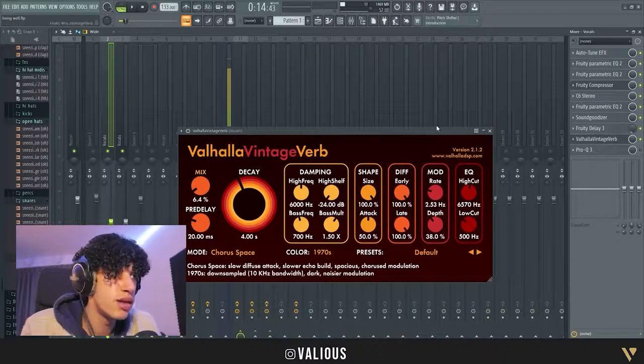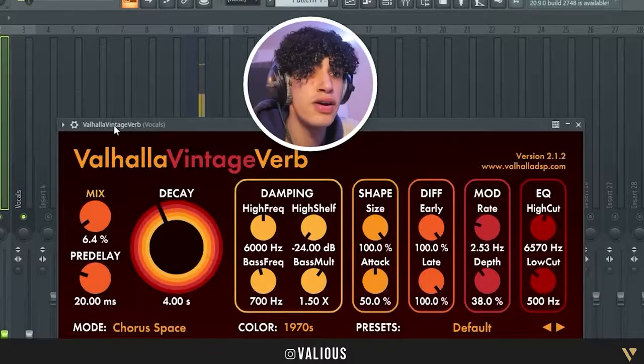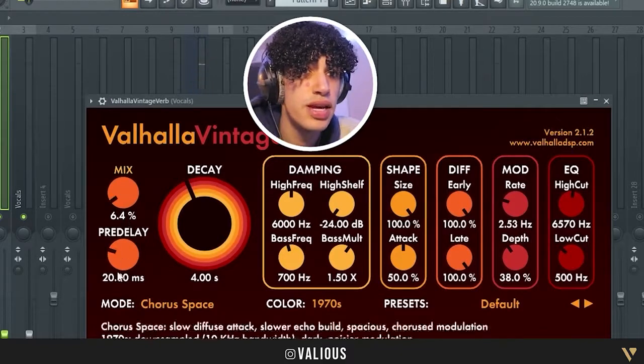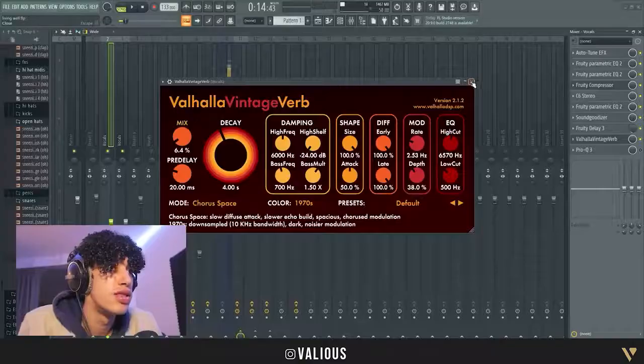After that we have Valhalla Reverb. I used to put a lot of reverb but now I put a little bit less. On the main vocals I use a mix of 6.4, a pre-delay of 20, and a decay of four. I use the Core Space preset on Valhalla Reverb.